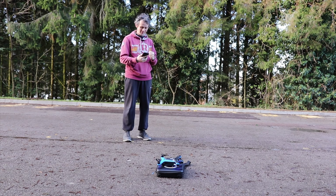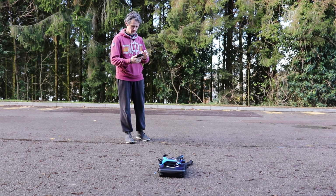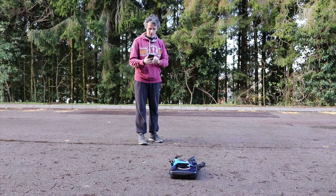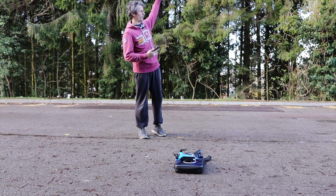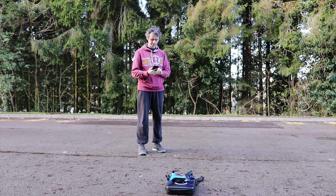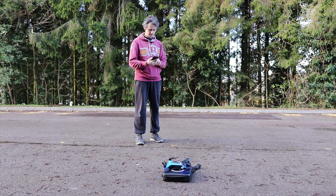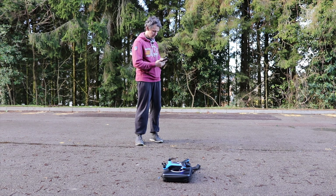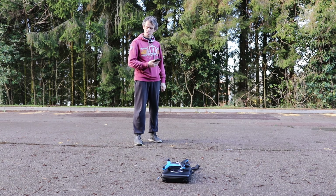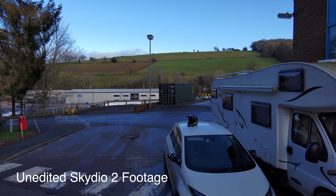Press and hold to take off — and it's up. That is massively quieter — I absolutely believe the 50% quieter claim. The app prompts a tutorial, but I want to skip it. There seems to be no way to exit the tutorial, which is a bit strange.